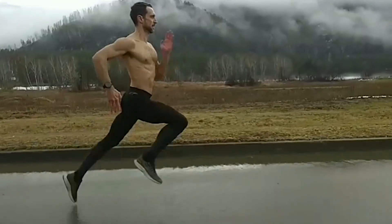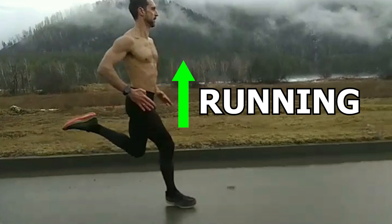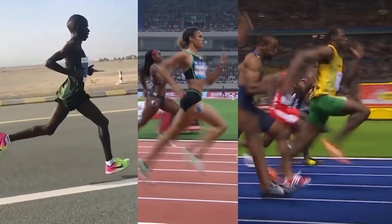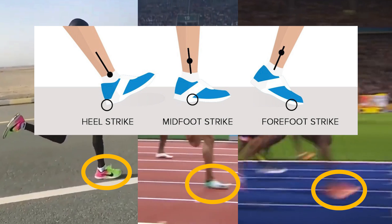Hey guys, it's JP, and this time I wanted to go over another running tip to help improve the way you run. So last week, I talked about the differences in foot strike, which simply refers to which region of the foot hits the ground first when running.